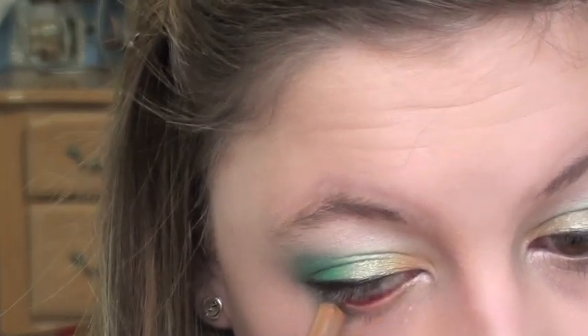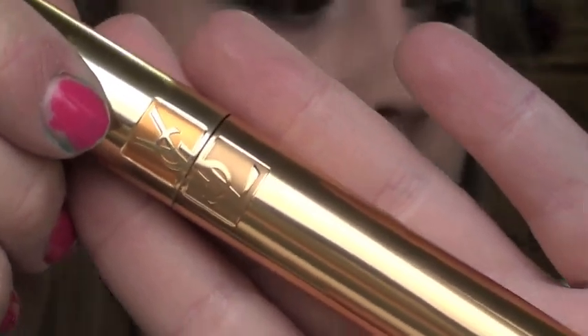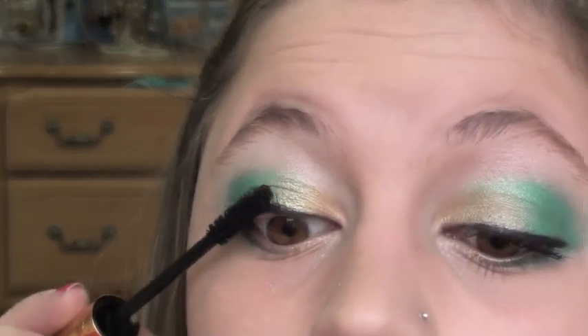I'm going to curl my lashes — go for it! Then I'm using YSL's Faux Cils Volume Effect mascara; you can use whatever you want. Just going to mascara my eyes up.